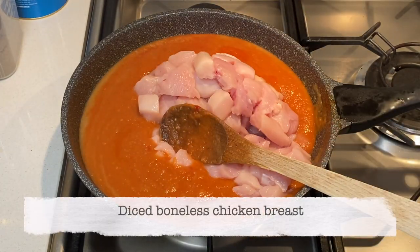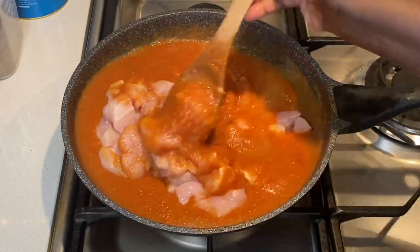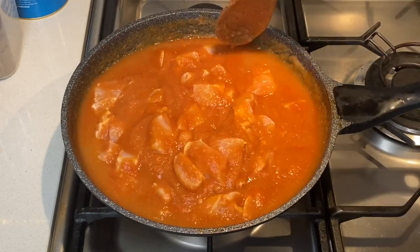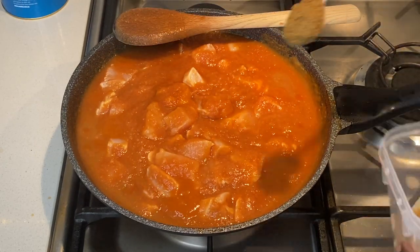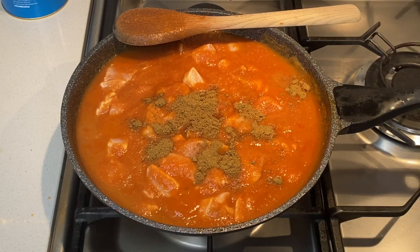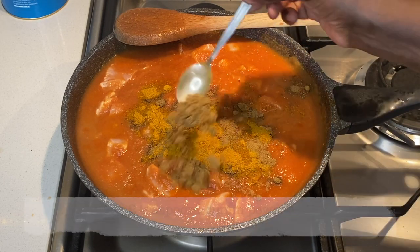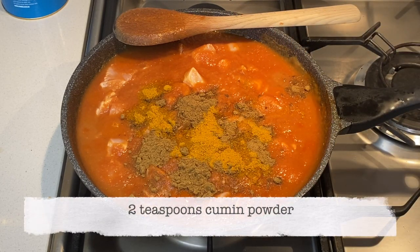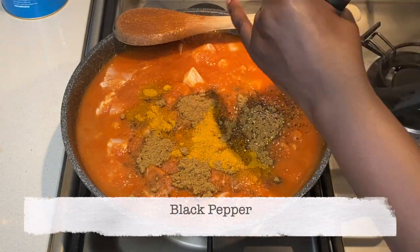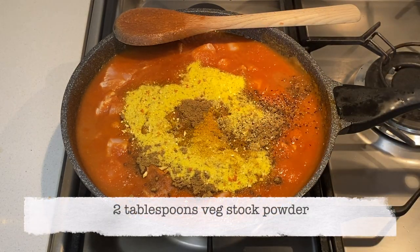I now add the boneless chicken pieces, which I washed and diced beforehand. Then I add two teaspoons of coriander powder, a teaspoon of curry powder, two teaspoons of cumin powder, black pepper to taste, and two tablespoons of vegetable stock powder.